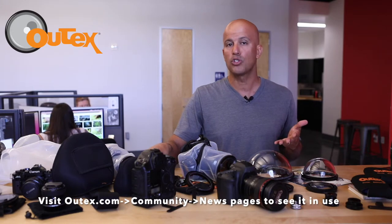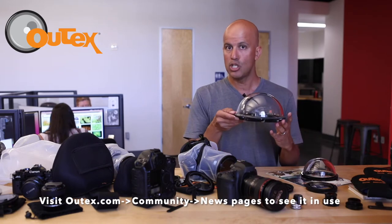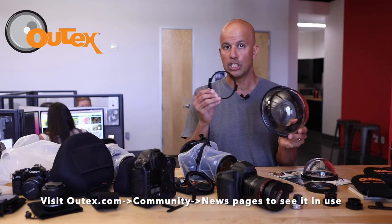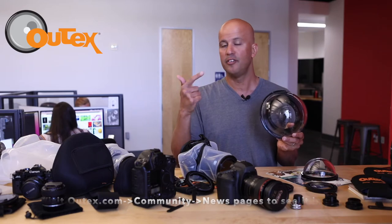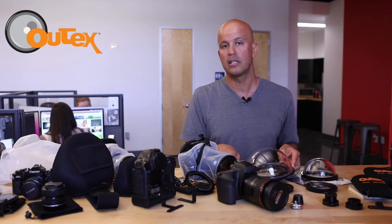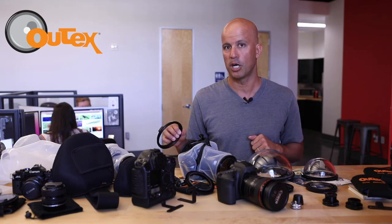The domes also protect your investment in that they're compatible with all lenses. With the same dome, you can use different adapters and different brackets to adjust different lenses that you may have, whether they're hooded, fisheye, threaded, etc. Literally all lenses in the market are supported, and we're constantly launching new brackets and adapters to support new lenses as they come into the market.